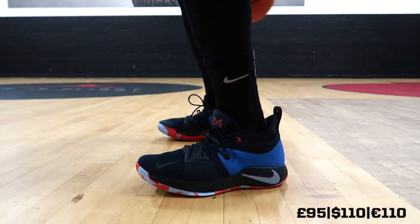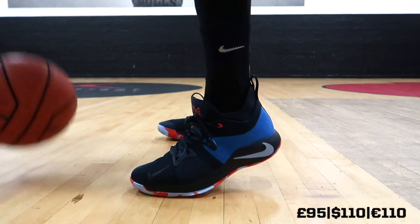Yo what's up YouTube, this is Pure Kicks back with another performance review. As you guys can see by the title, we're talking about the Nike PG2. Oh my god — what an incredible shoe. Thank you Nike. We are here now and straight off the bat, aesthetically, to me this shoe is a pretty decent looking shoe.